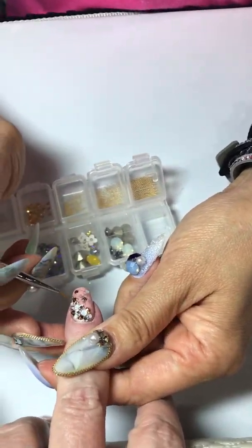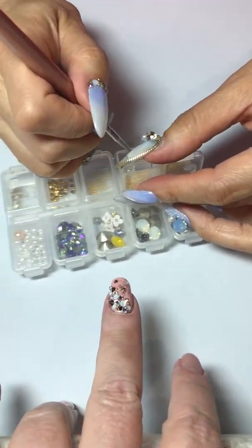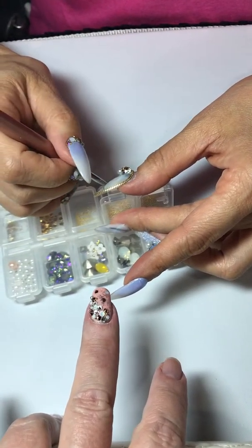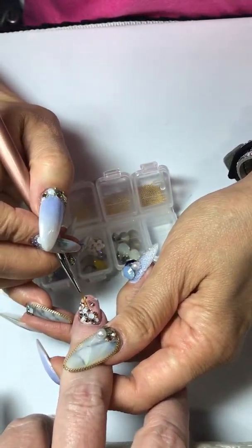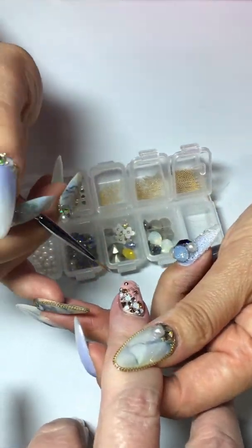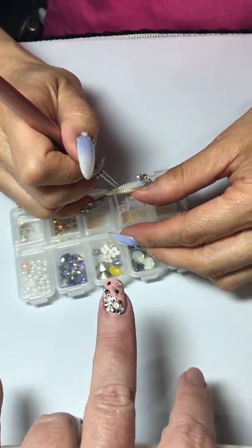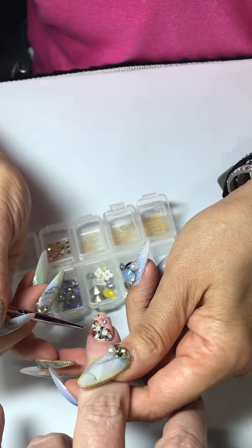In your little tray I see some flowers and some pearls — are those also Swarovski? No, not the Swarovski; it's something I carry from Japan. Really good, high quality. And Yuriko has a business in California called Jellipop.